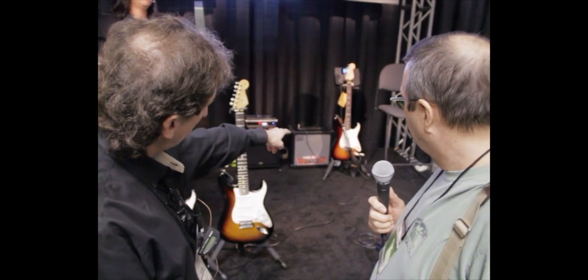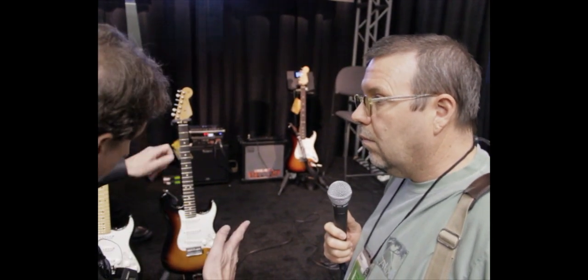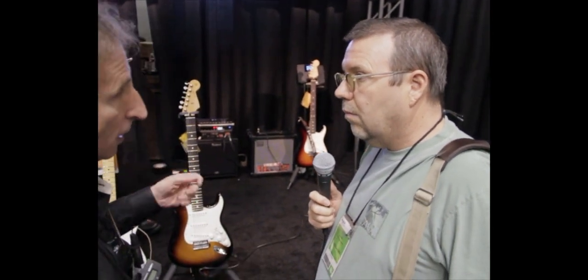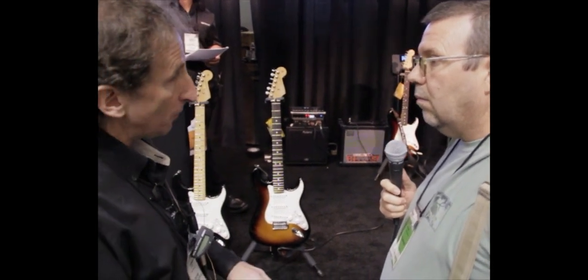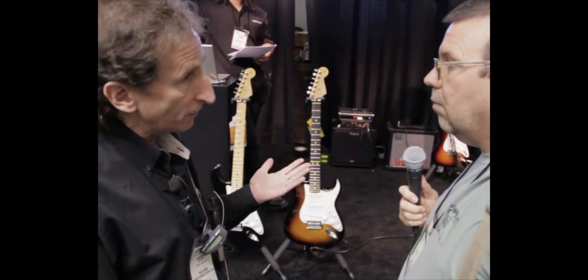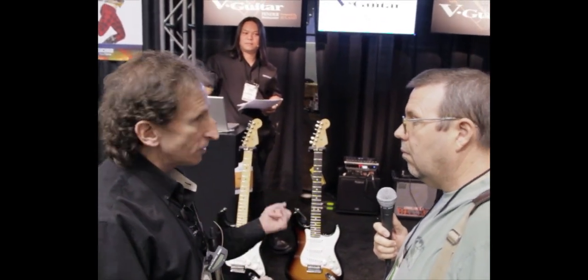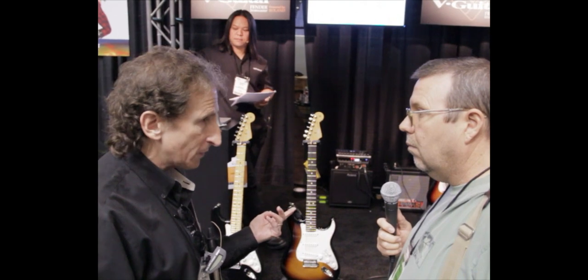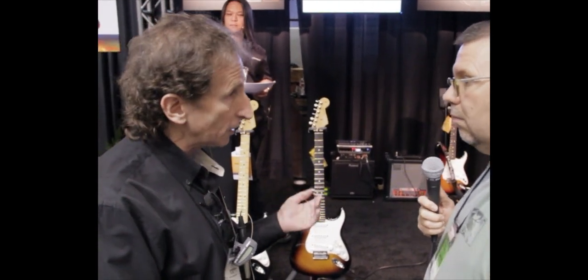The other black knob allows you to change the tuning electronically. So rather than have to switch guitars for an alternative tuning or stand there retuning while you're trying to do a show, you just turn the knob and you're in Drop D or Dadgad or baritone guitar or 12 string. Any of the models can be any of the tunings, so without losing your string tension, you can suddenly be in Drop D or any tuning.